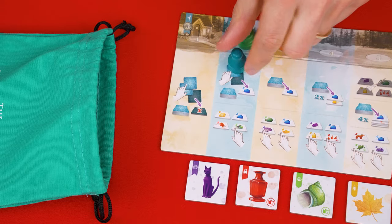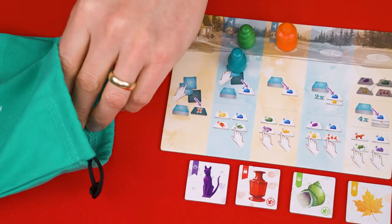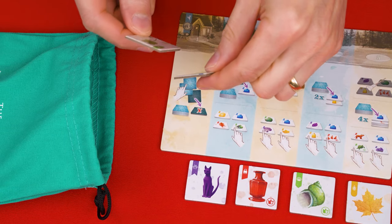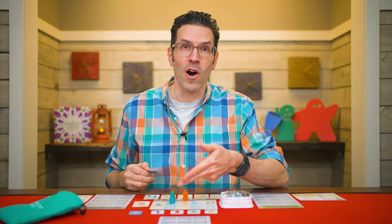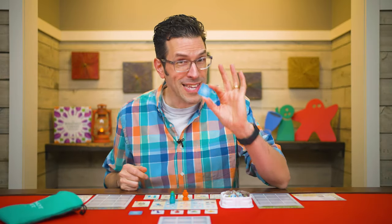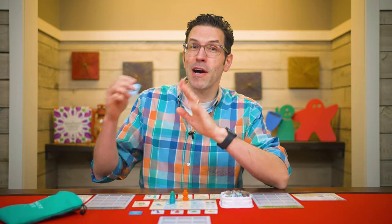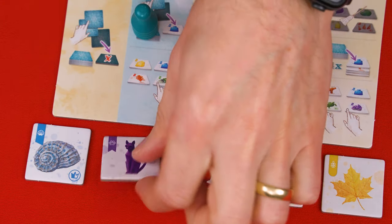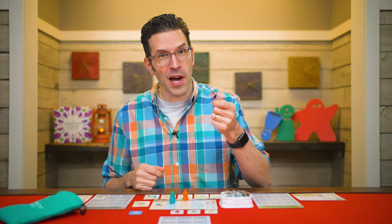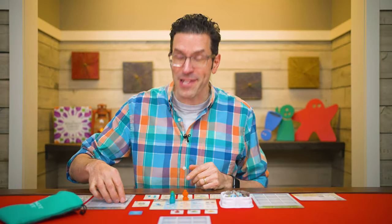Column two has two different actions. First, draw two tiles from the bag, picking one to keep, and the other you add to the tiles in the outdoors. As soon as you pick a tile to keep, you must place it into your cabinet. Then you perform the next step, which represents collecting any one outdoor tile. And again, since you just collected a new tile, you must immediately place it into your cabinet.